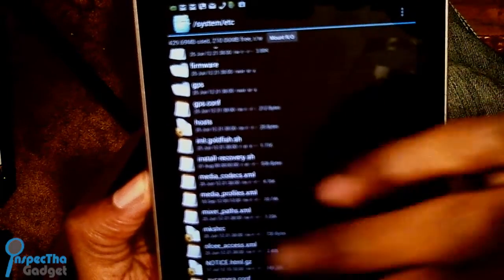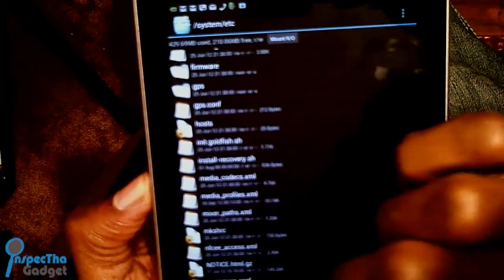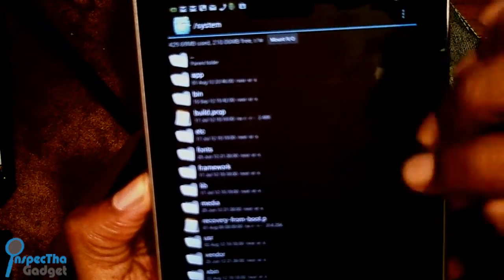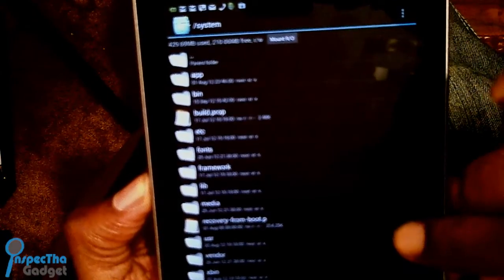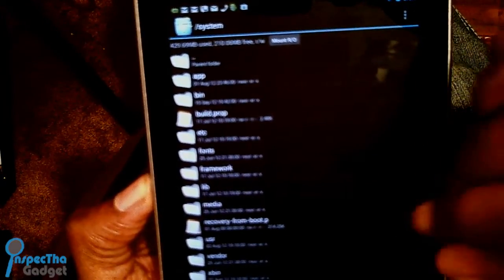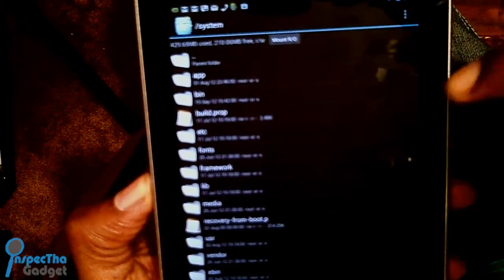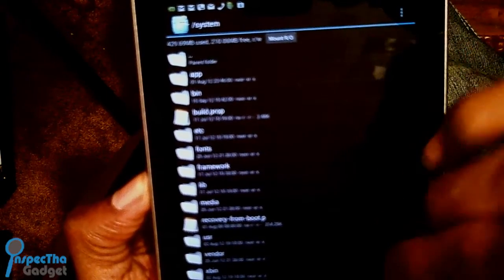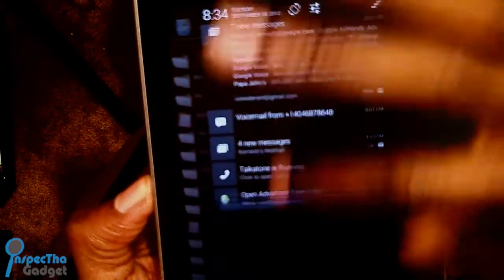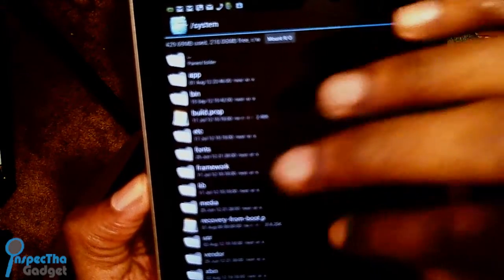Then navigate over to another folder. You can either create a new folder anywhere you want and name it 'backup' or 'media profiles backup.' This is just a precaution to make sure we have the original backed up in case we have any problems with the one we're going to download and paste into the same folder.